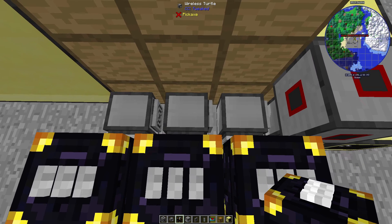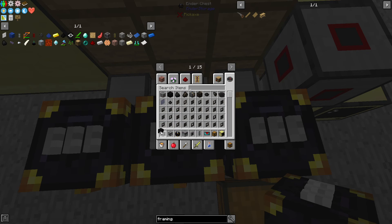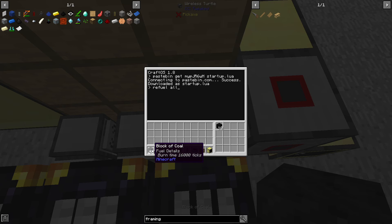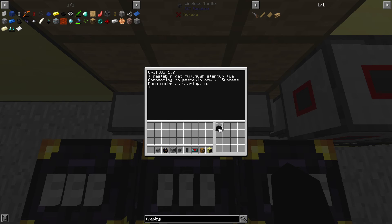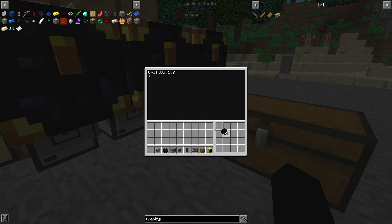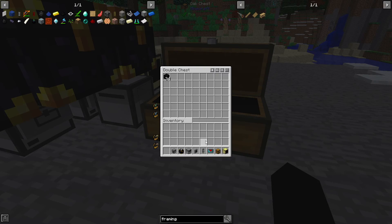Now these are semi-ready to go. We need to grab some coal because the initial refueling is not automatic — you do need to do that manually. Put 10 coal in, then call refuel all and reboot. Do that again — 10 coal, refuel all, and reboot. We'll leave one turtle unfueled so we can show the refueler working. Give it 10 coal, call refuel all, and let's grab the pastebin for the refueler. Pastebin get, startup.lua. Place some coal in here so it can grab it.